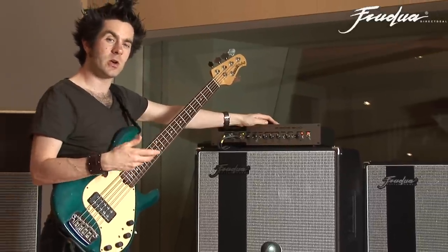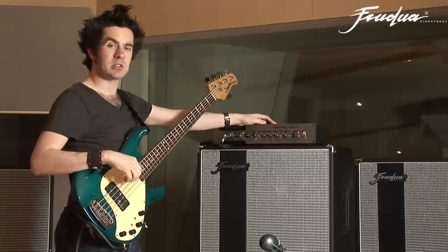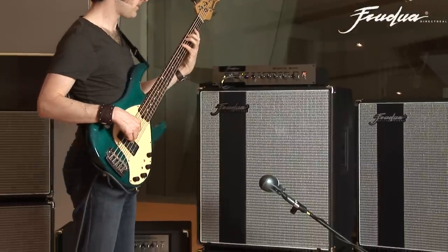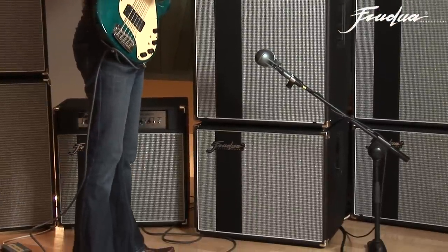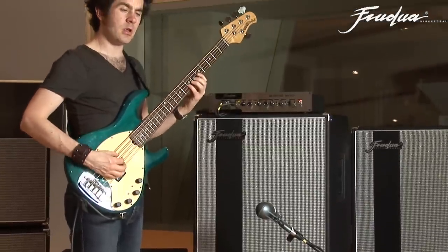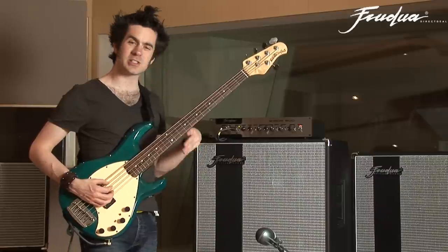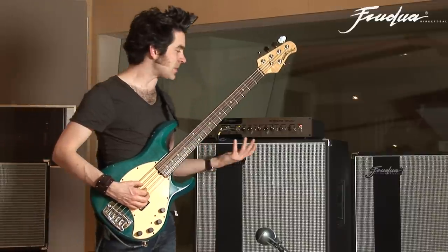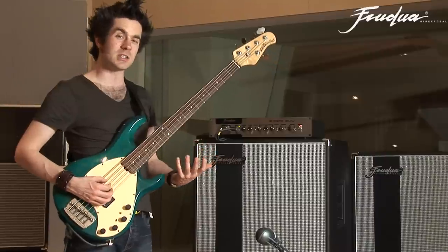Turning the mids down does sound quite cool when the bass is by itself, but when you play in a band you need the mids to really help the bass sound poke through. A lot of people like that scooped sound because it's got a nice slick high end, it's full in the bottom, and it's quite forgiving of your articulation in the middle. A lot of people who play with this sometimes have technique issues they don't realise. Turning up the mid-range really shows you the detail in the sound.